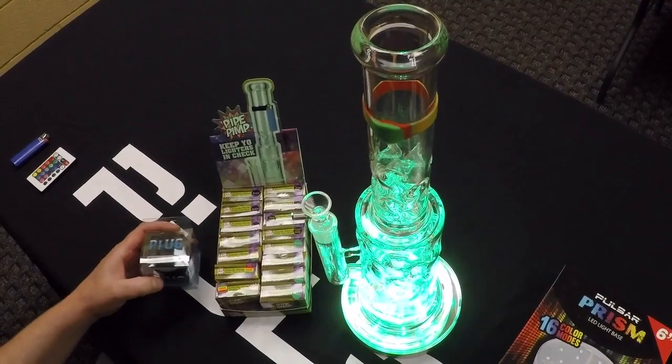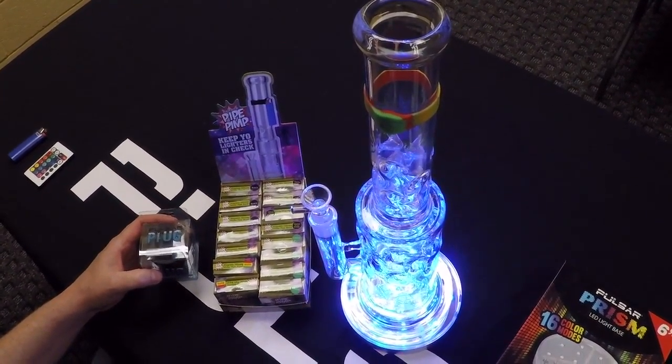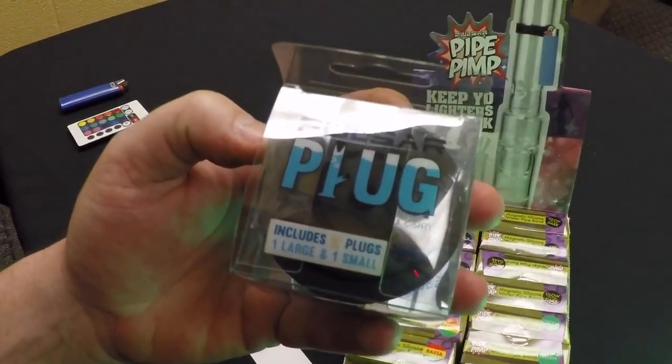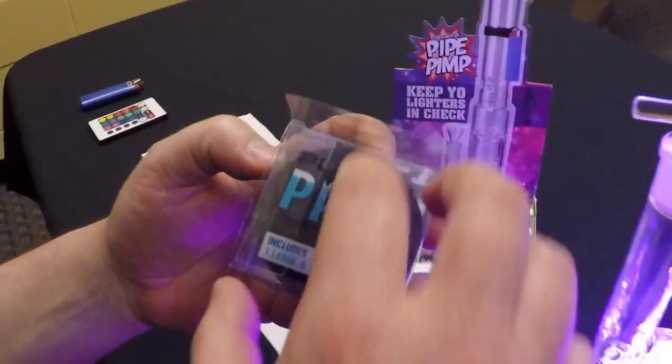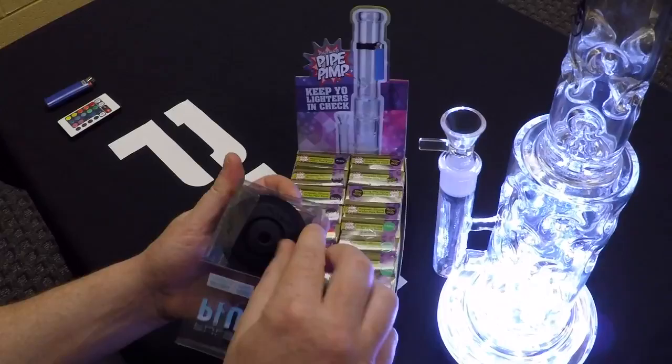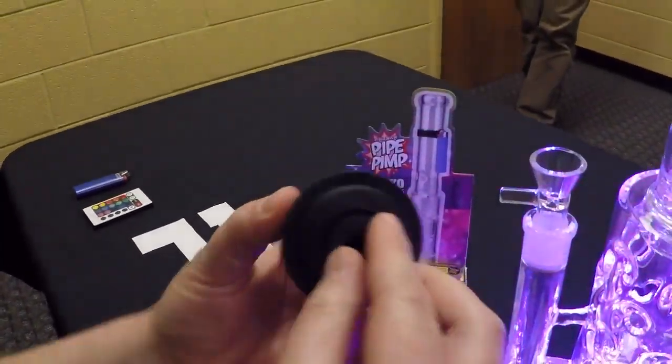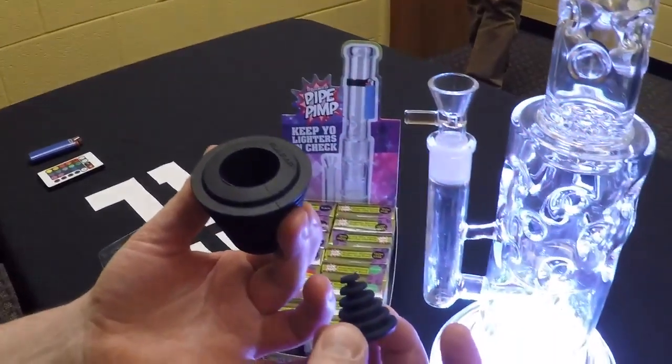Today we're talking about some new Pulsar water pipe accessories. First off we have the Pulsar plug, which comes in a very fancy display. Inside you have two pieces, the smaller piece nested in the larger piece.